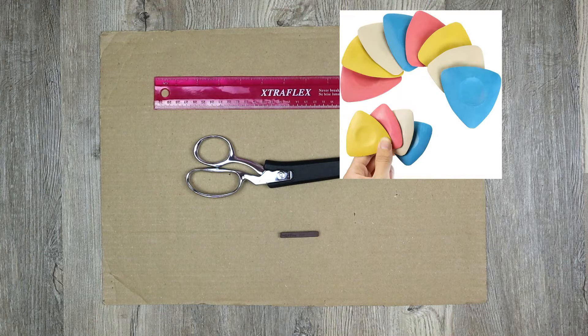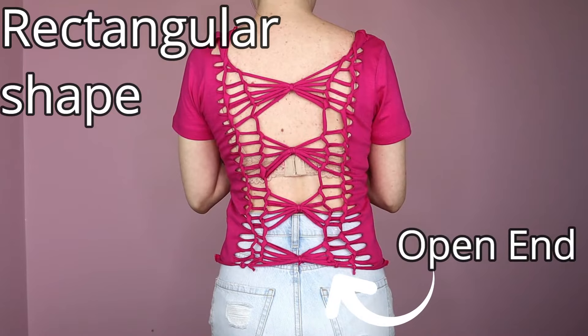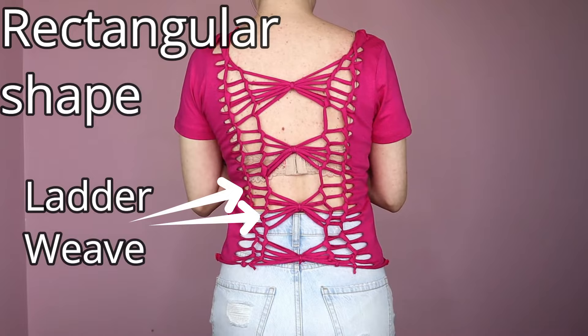Now for the first tutorial we'll start with a rectangular shape with an open end, which just means where the weave ends is at the edge of the garment. I will show you the ladder weave technique — I did it here twice — then we'll go over how to do these bows.